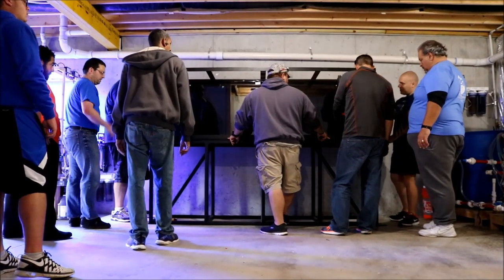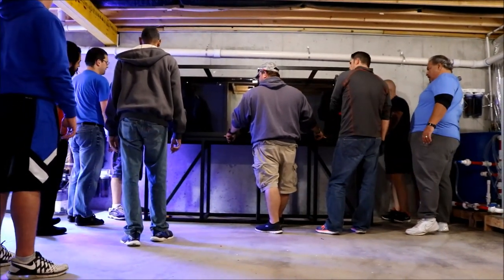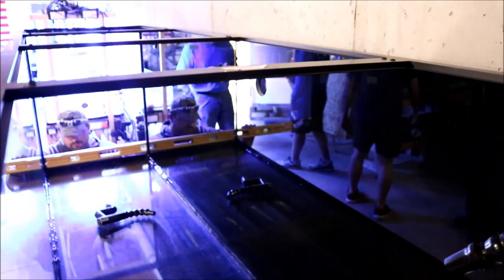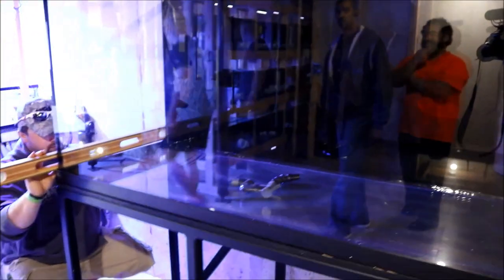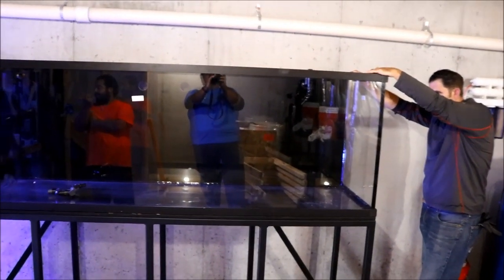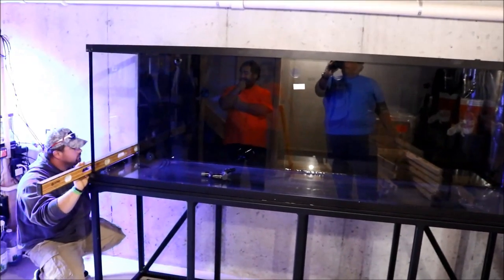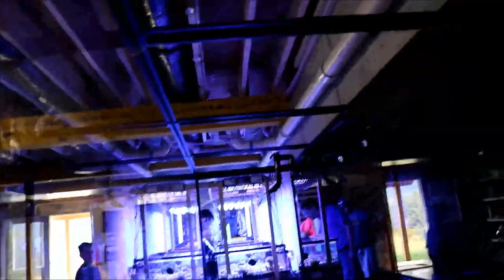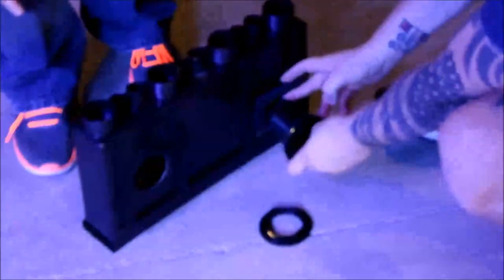Once it was in place came the tedious process of going back and forth making sure it was sitting on the stand right, which turned out to be a little more interesting than I thought. Once the tank was leveled and in place, you can see how gorgeous this tank is. The glass is labeled as ultra-clear glass, and it's unbelievable — when you look at the frag tanks on the left-hand side with your naked eye it looks one way, but when you look through the glass through the tank it makes everything look totally different.